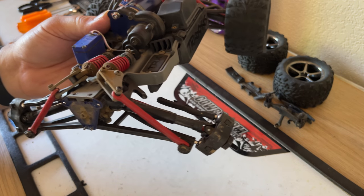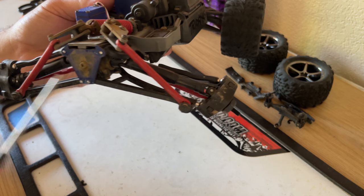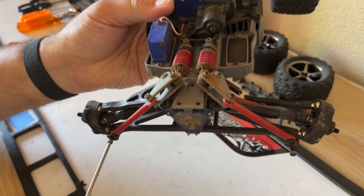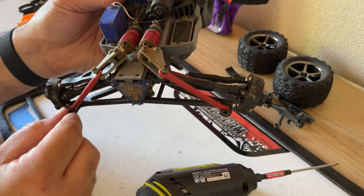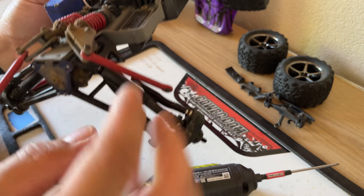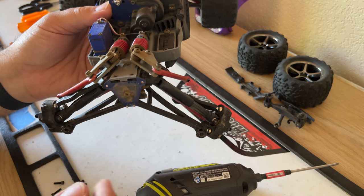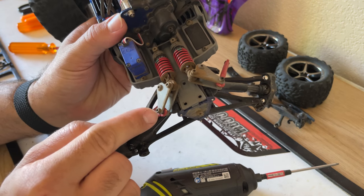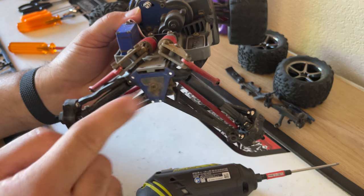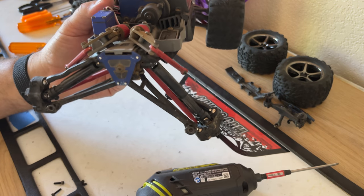Now let's go ahead and get the push rods off — these right here. We're only going to want to take off the outer side. Pull those out so these are freed up — just pop them out just like that. We're actually going to leave these because we don't need to take them all the way off. If they're in your way, take the other 2.0 hex off and get them out of the way, but they really shouldn't be.